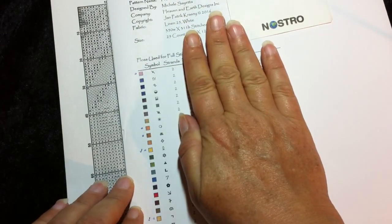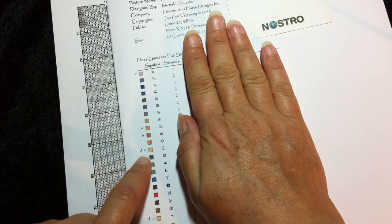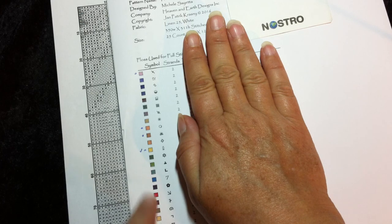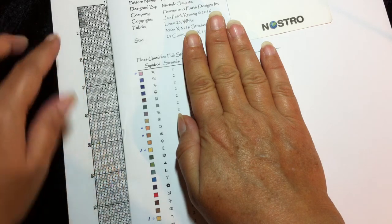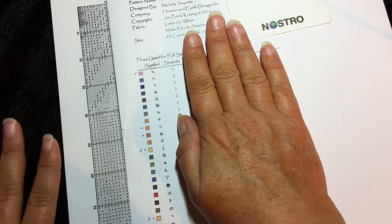I marked the different symbols and marked the ones where I already had the threads for. Then I just went column by column and wrote down which colors each column needs.